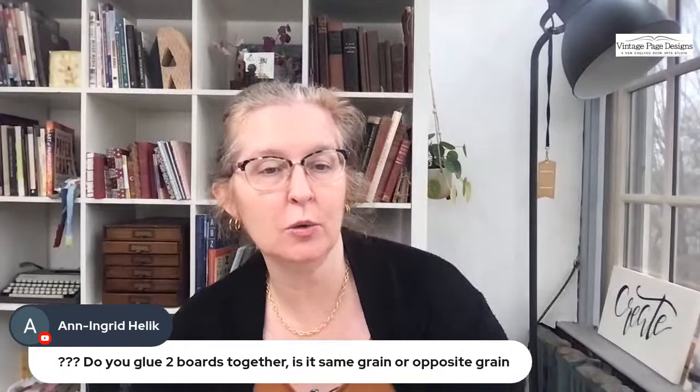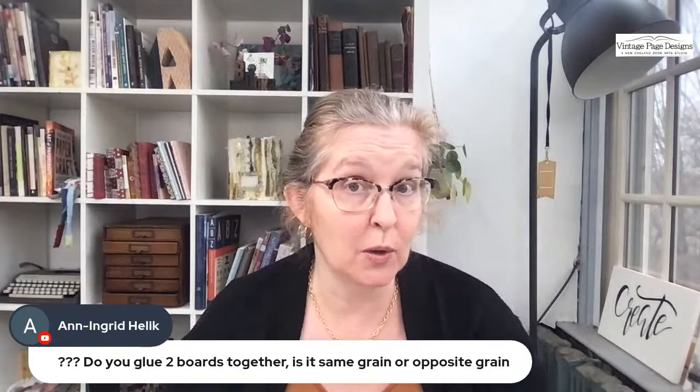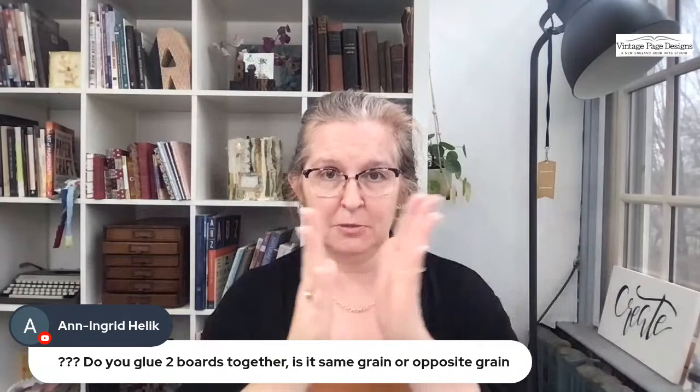Ann Ingrid asks: when you glue two boards together, is the grain going in the same or opposite direction? Personally I put the grains both going in the same direction, but I have heard of people who do them in opposite directions, and that creates less warping. You could try both. When you are gluing them together, you don't need to use a ton of glue — just stipple a little bit on, sandwich them together, and wrap them however you're going to do them.